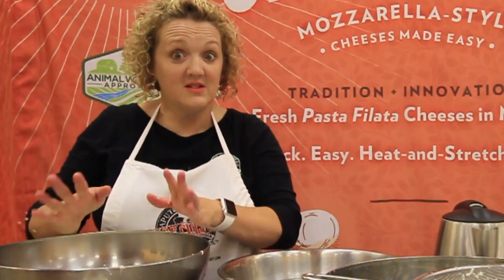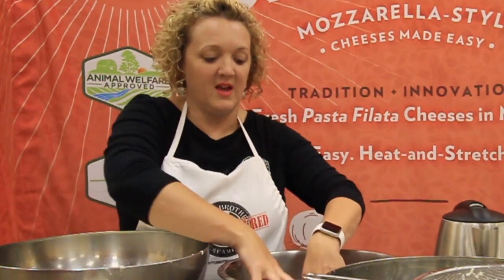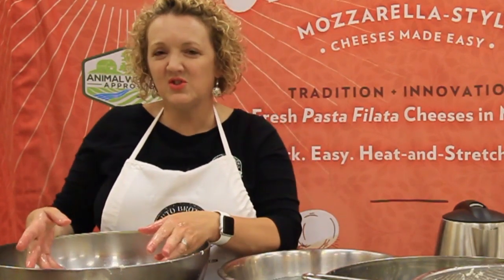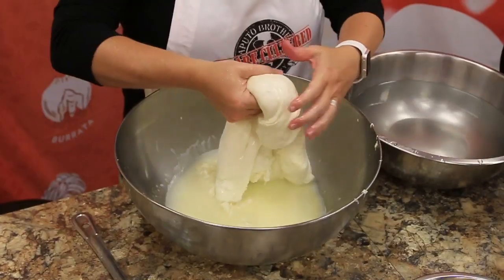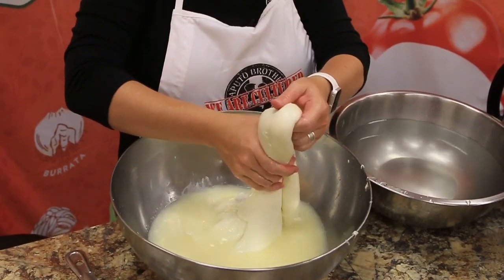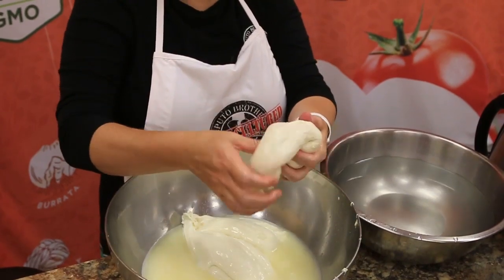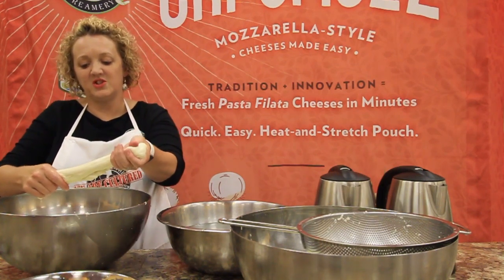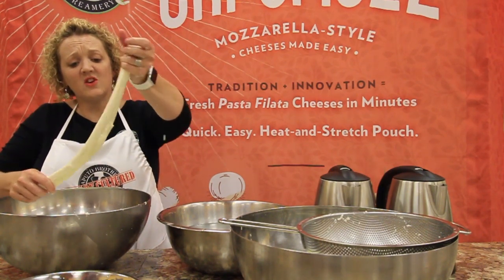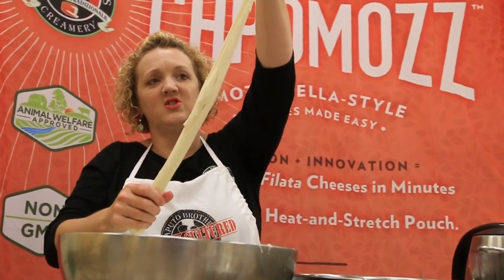You might have noticed that I've taken off my gloves. In the other videos, I always make sure that I stretch with gloves. Even though it's a little hot to work with bare hands — and that's why I'm using my cold water — when I'm doing stracciatella and burrata, I find it's a lot easier to work with bare hands. So I'm going to take a part of the curd mass out, and instead of shaping it into a ball of mozzarella, I'm going to stretch it out. If it starts to get tight on you, just drop it back down into the hot water and stretch it out again.